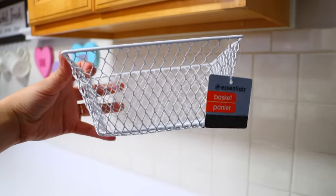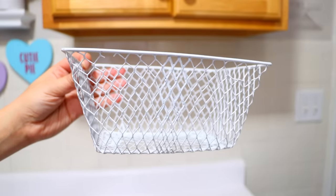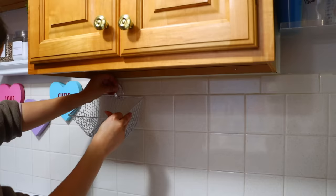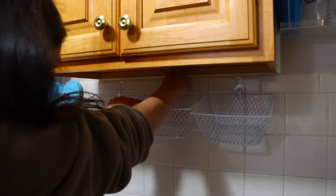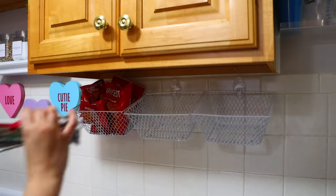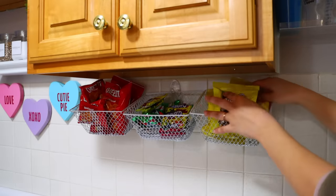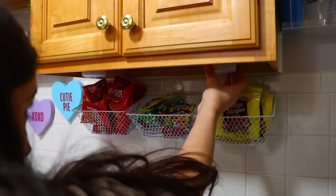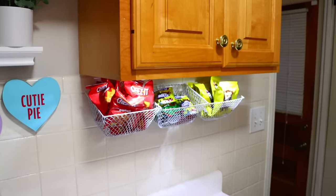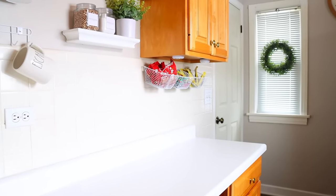From Dollar Tree you can pick up wire baskets — they come in black and white. Cut two holes on the back of your basket, then use adhesive hooks from Dollar Tree and slide the basket over the hooks. I prefer two hooks per basket for security. In these baskets you can store all sorts of things — I'm using mine to store snacks like chips and fruit roll-ups for my babysitter and family. I also got push lights from Dollar Tree and placed them underneath the cabinet shelf so everything glows. It looks like a tiny little convenience store, and it works great when you have a smaller kitchen with limited cabinets.